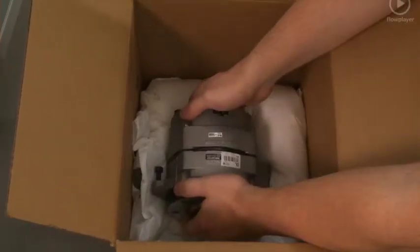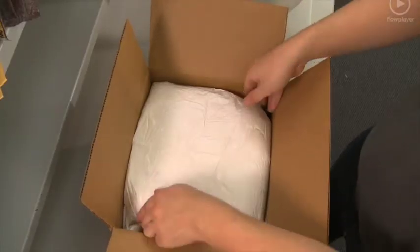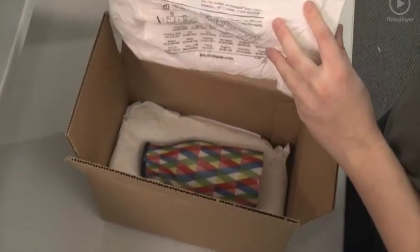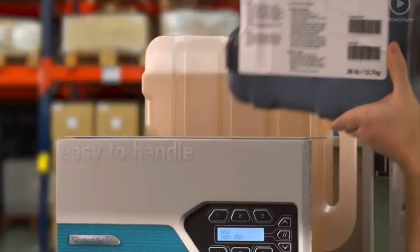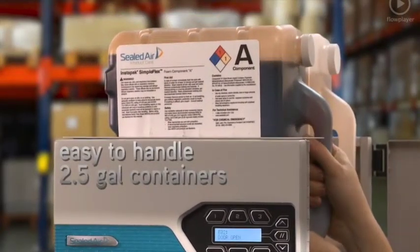The operator then simply takes the bag, places it in the container, and nestles the product into the rising foam. The result is a precise and secure package that safely cushions even your most delicate products for shipping. When needed, the Instapack components are reloaded with two easy-to-handle 2.5-gallon containers.